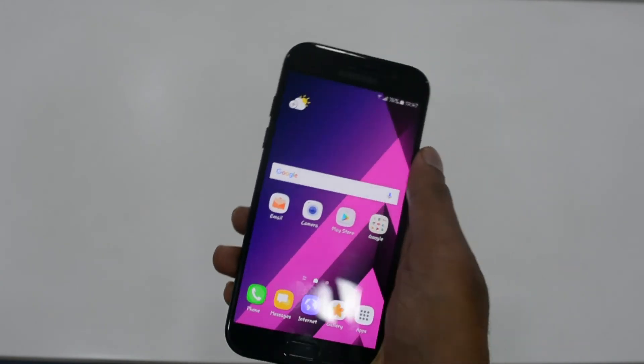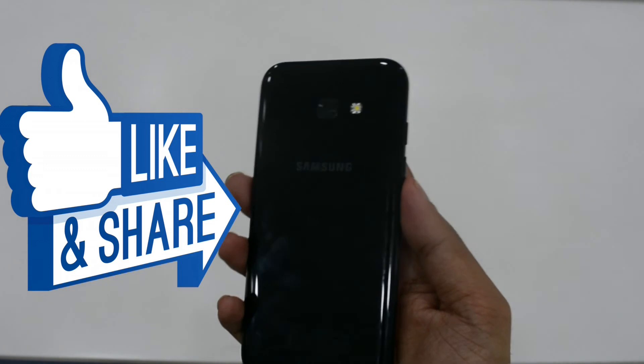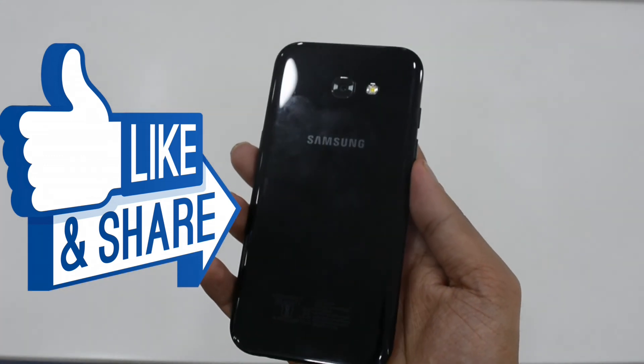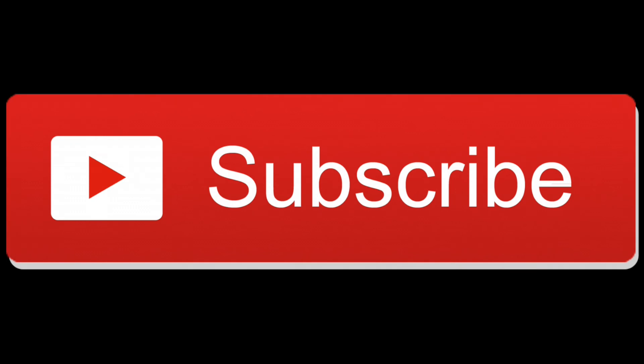So this was our comprehensive review of the Galaxy A5 2017 series. Do give a thumbs up, share this video, and subscribe to our channel for more interesting videos. We will be back with the second part of this video, wherein we will do an in-depth review of the camera features, software interface, and performance when it comes to gaming and other functionalities.